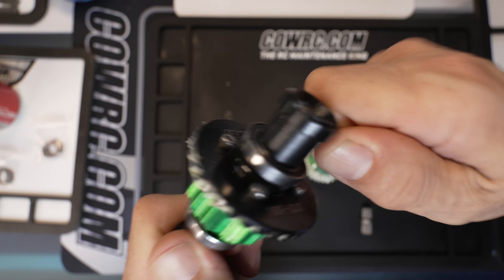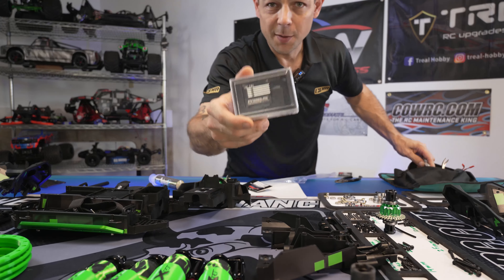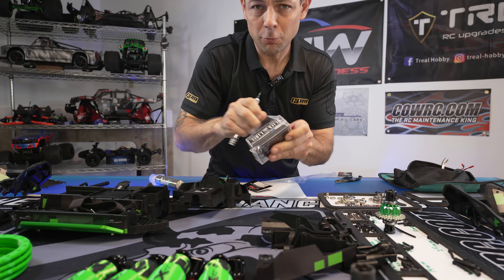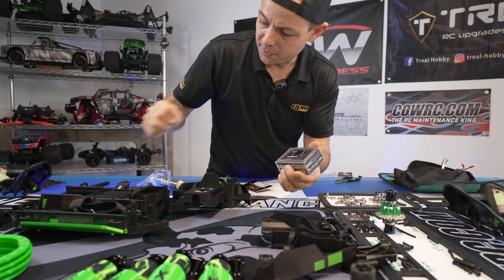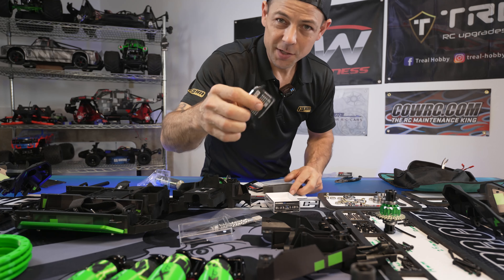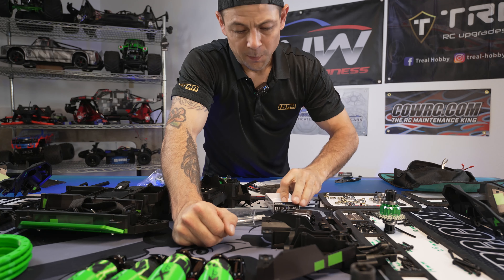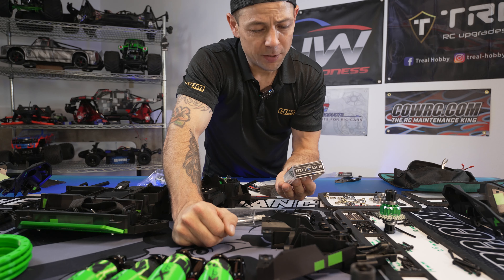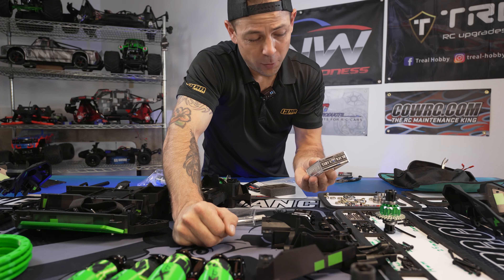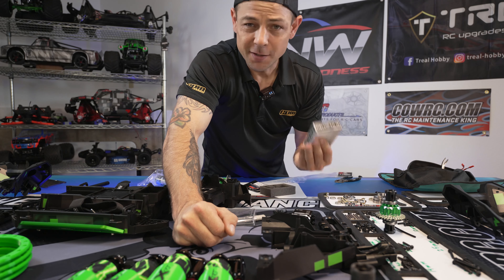This is really what I wanted to show you - this is the servo we're installing. We have the GPM servo adapter that fits right in, comes with a servo mount and all that. This is a full aluminum case servo - it's never broke on me or let me down. The specs: at 8.4 volts it's 0.11 seconds at 60 degrees, and at 8.4 volts it's 1080 ounces per inch - it's a super strong servo.